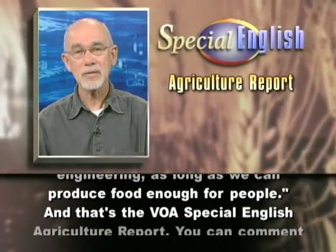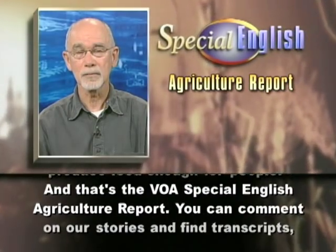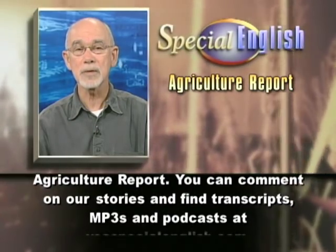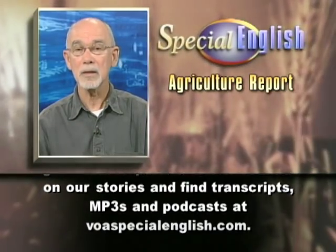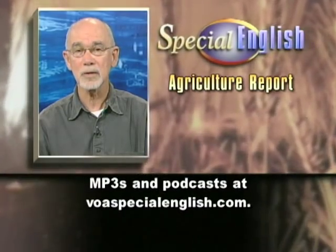And that's the VOA Special English Agriculture Report. You can comment on our stories and find transcripts, MP3s, and podcasts at voaspecialenglish.com.